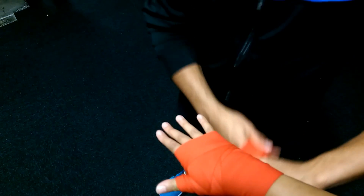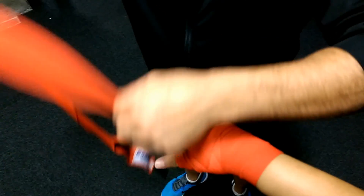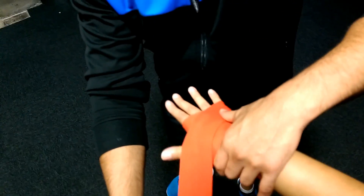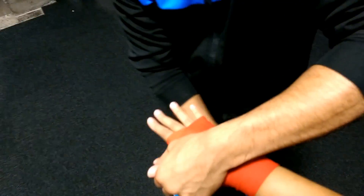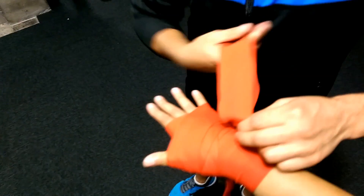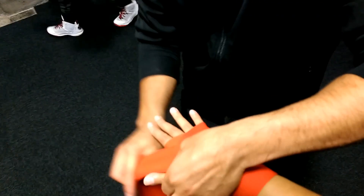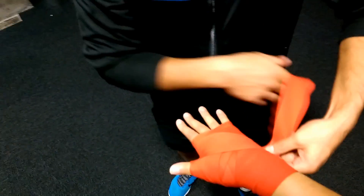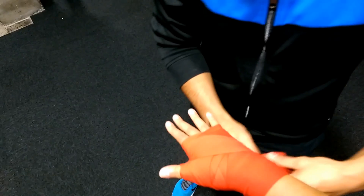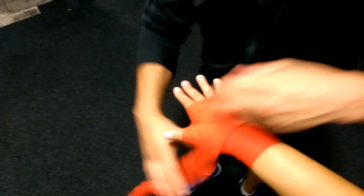Now have a look at this part — we're going to go over, not around the thumb, but just go over the thumb like that, and then bring it across to this side. This is just a little fancy technique that I use to kind of lock the thumb joint in there.